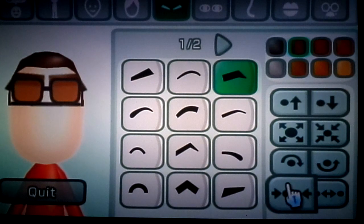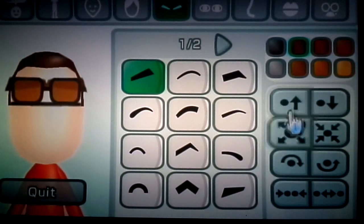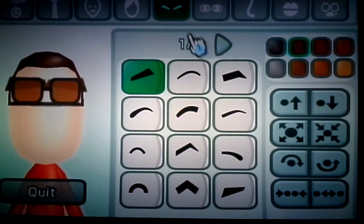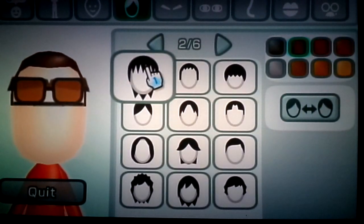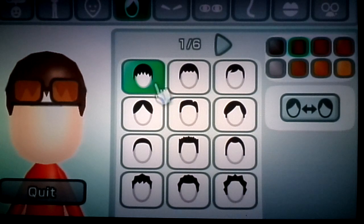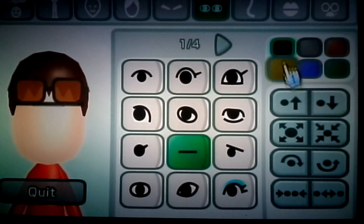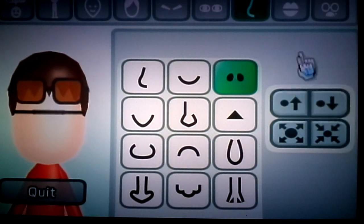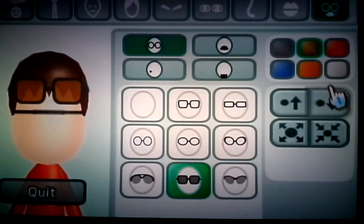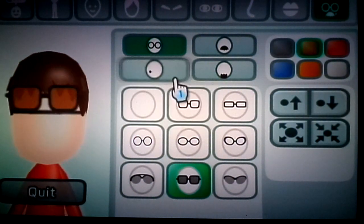What about this? Maybe if I change the hairstyle. Okay, let's try moving this down here. Well, this is starting to look a bit more like a coffee mug.